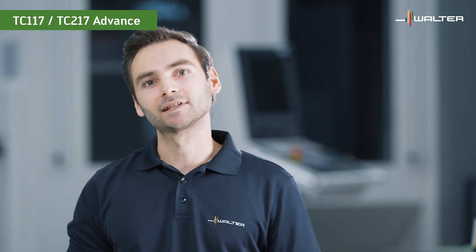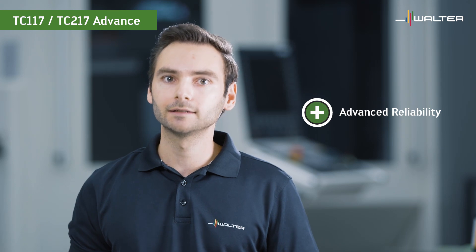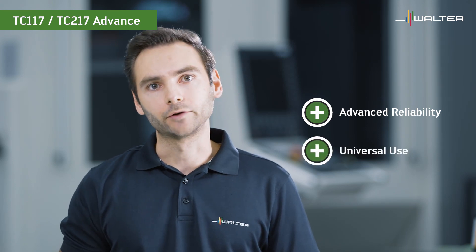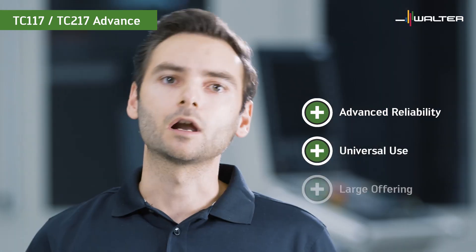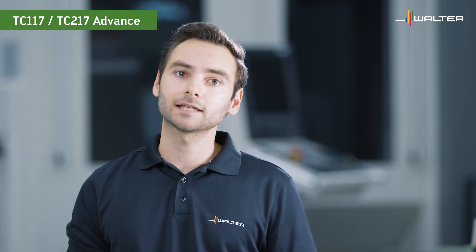So long story short, the TC117 and TC217 advanced taps offer great reliability and great performance in a wide range of different materials. Due to the large offering, you can use them across the board. We are therefore convinced that these taps will help you streamline your production and save costs. Get your test tools and see for yourself. Thank you very much for watching.